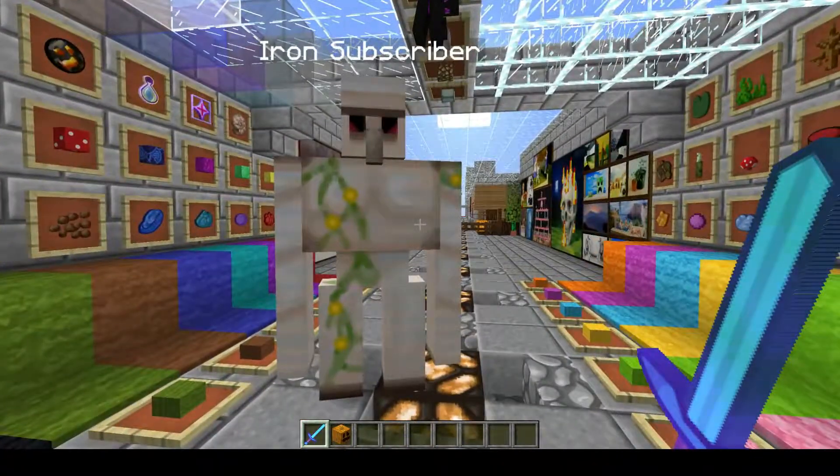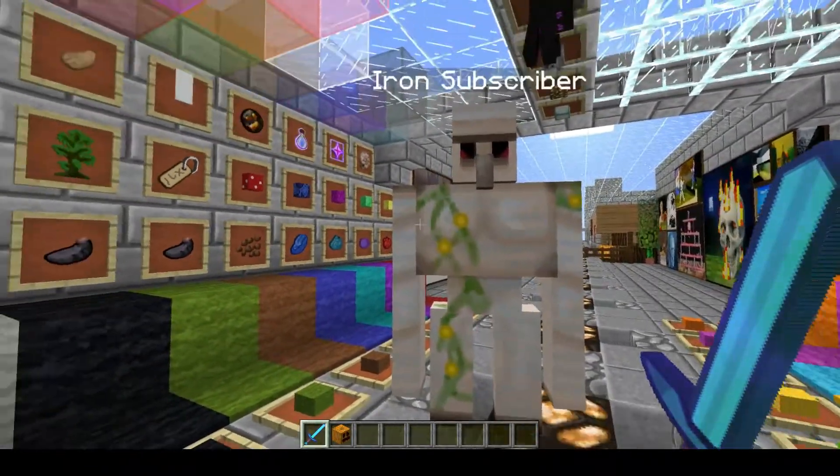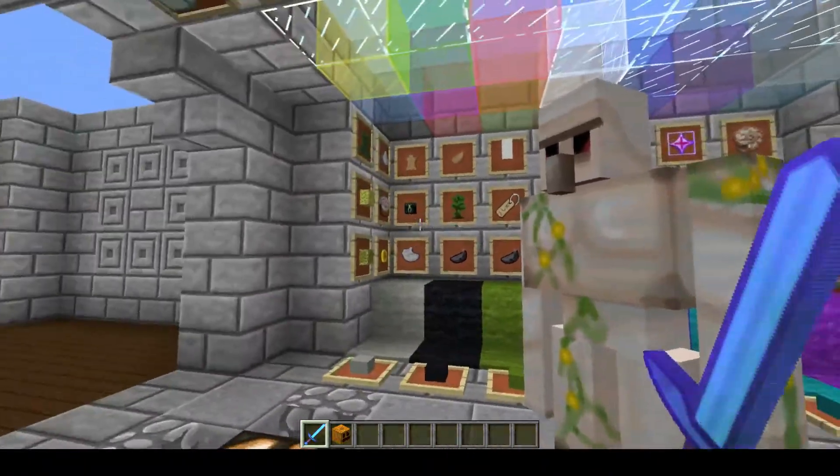Oh, look at the iron subscriber. Look at you. You're a handsome looking fella, you are. I like it. I bet you like it too, don't you? Mm-hmm. I thought so.